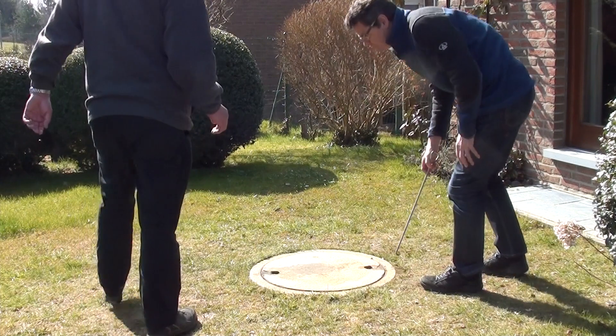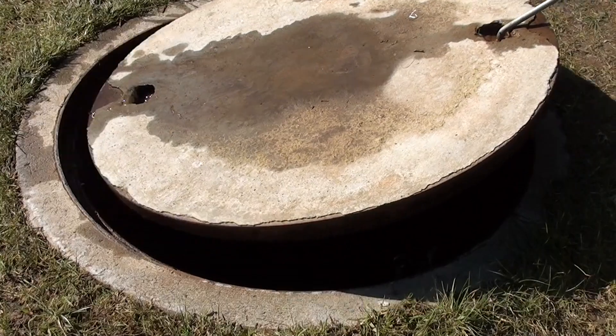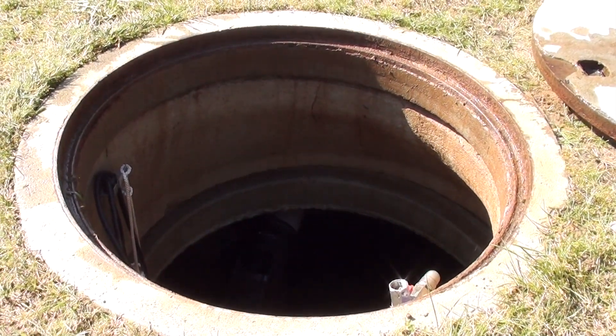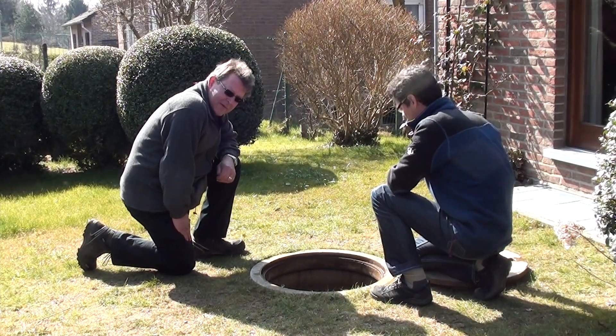So Oliver, where do we start? First of all we need a rainwater harvesting tank, which is something like this one here. It is a 10 cubic meter concrete tank, and here we can store all the water we can catch from our roof.